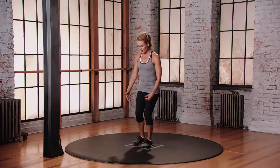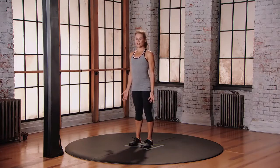Coming back through neutral, stepping that right foot beside the left. Make sure you do both sides.